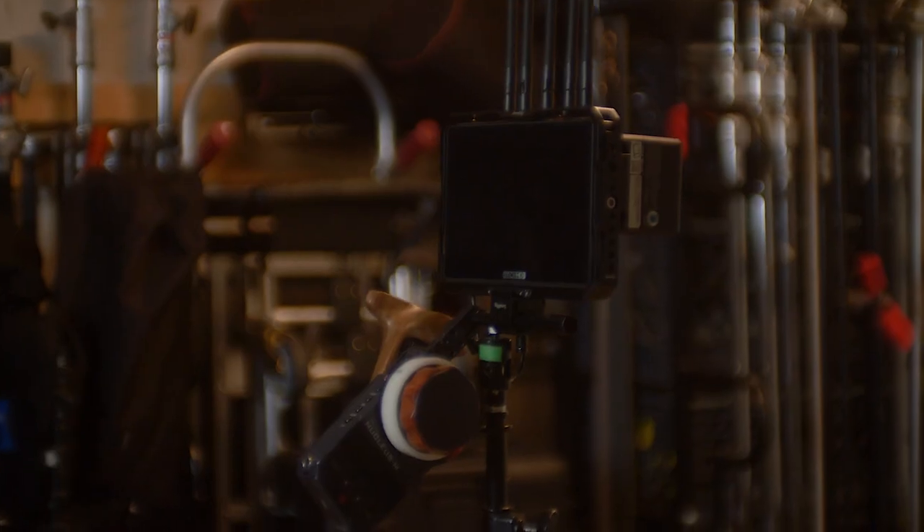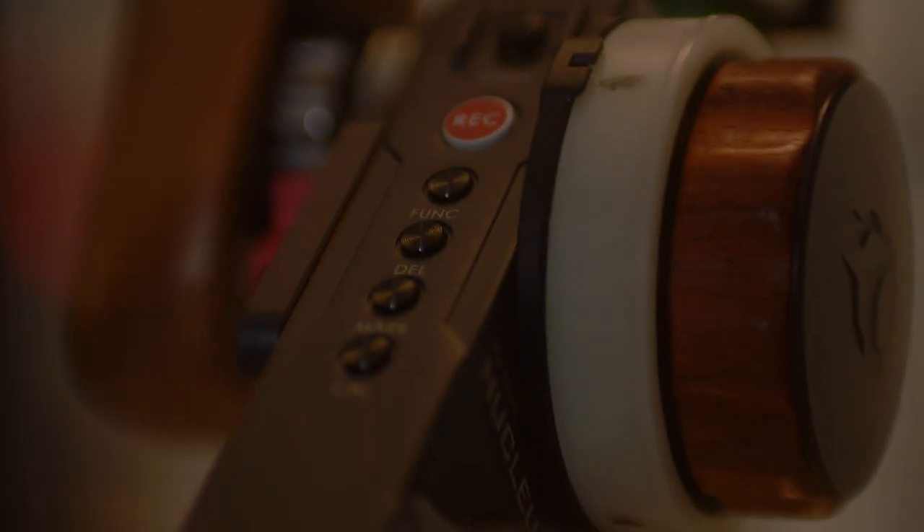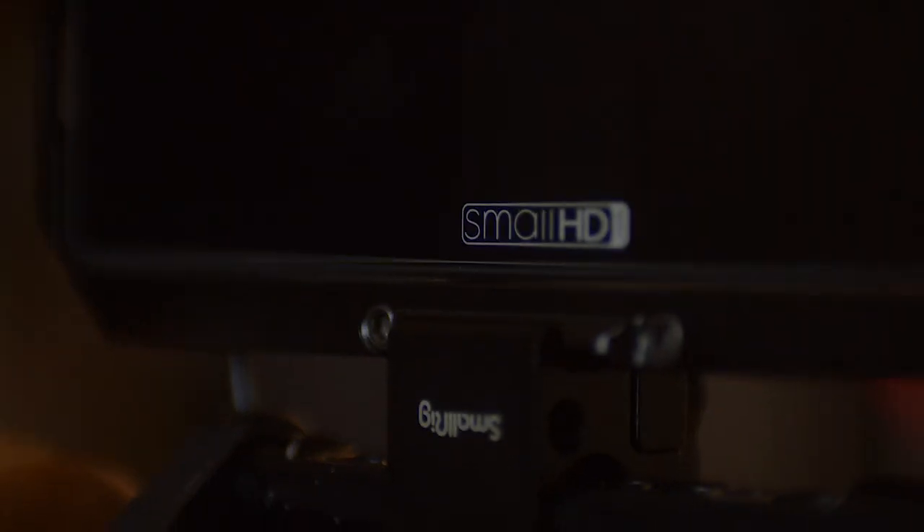This is version number two of my wireless follow focus setup. Check it out. It's been a year since I've made one of these videos and I made a few changes to the setup. A lot is the same.